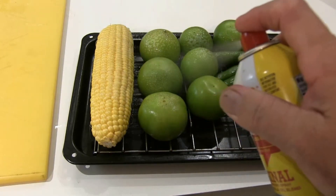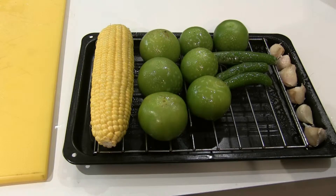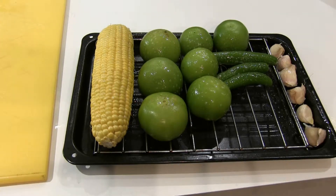I'm going to spray these down with a little cooking oil — that will help the cooking process. As you can see, the garlic are still in their skins; I did not peel them. I'm going to roast them in their skins and then pop them out. I'm going to put this under the broiler for about ten minutes — keep an eye on it. Then I'm going to flip them over so the other side gets nice and charred. You want to get a good char — you actually want to make it black. That way you get a lot of taste out of it.